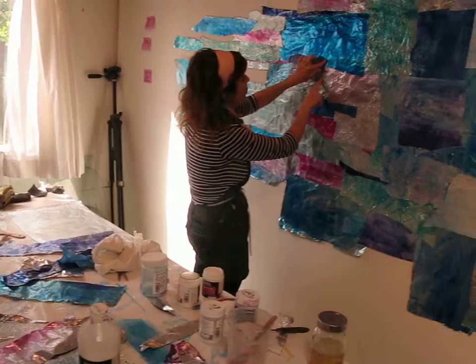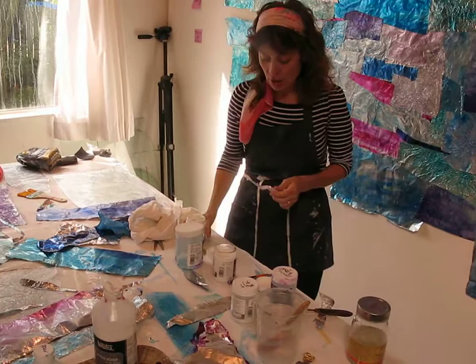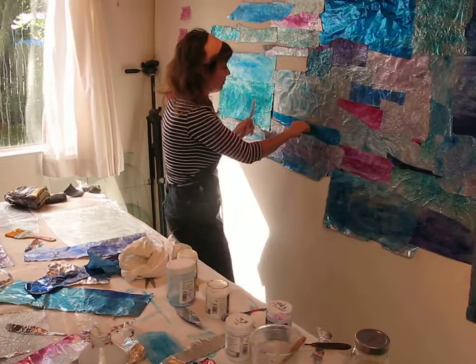I'm collaging it with gel medium and string gel. I'm going to show you how to do that. I have the gel medium — I'm using heavy gel medium, because it's thick like a paste.